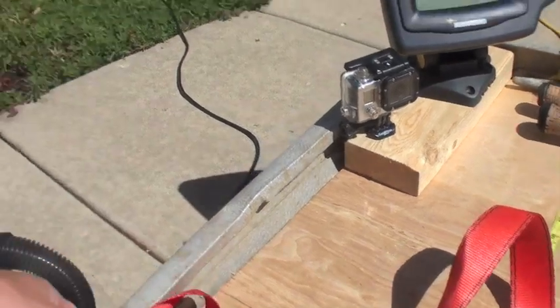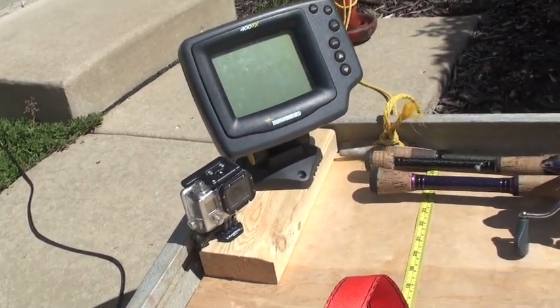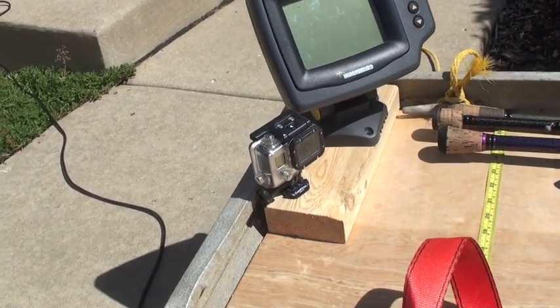I'm also going to try to find some way to mount my transducer. I like to mount it on the front — I really don't want to put it on the back considering I'll be on the front most of the time. So that's kind of cool.